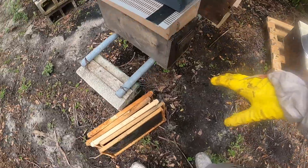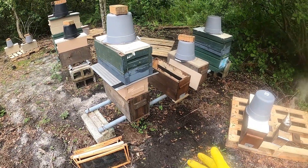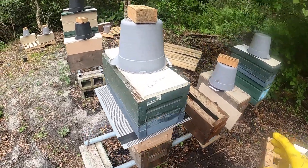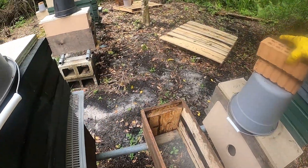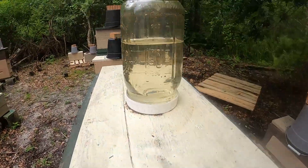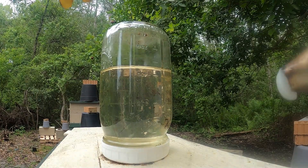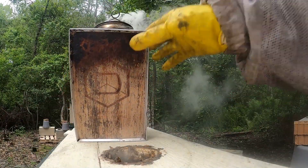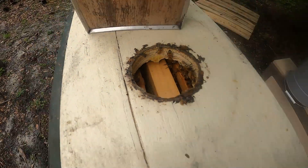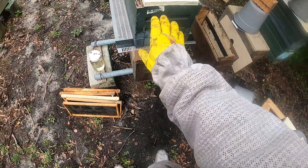Then we reloaded all of our frames back in there. Here's 24 hours later — all these bees are coming back in to surround those resources. The game plan now is... they're drinking a little syrup here, that's a good thing. Lots of bees up here, that's a good thing.